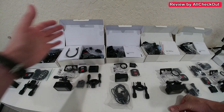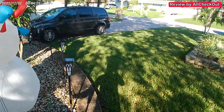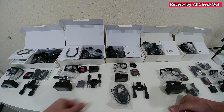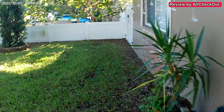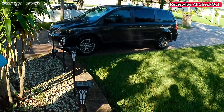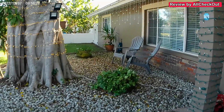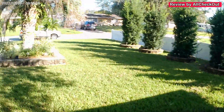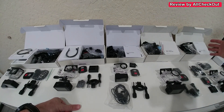And as promised, here is the live sample footage of the GA100, the GA200, the GA300, the GA400, and the GA420.